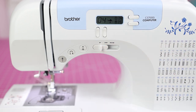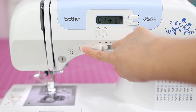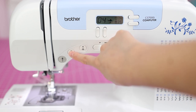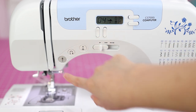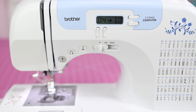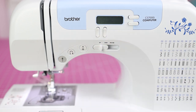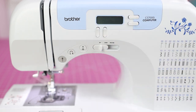A few more functions: this is the stitch speed so you can sew faster or slower. This is your needle up/down button to control whether the needle stops up or down. This is the reverse button — hold it while sewing to sew backwards. This is the start/stop button; on this machine you can sew without the foot pedal, but the machine detects whether the foot pedal is plugged in. If it is plugged in, the start/stop button won't work and you'll get an error.